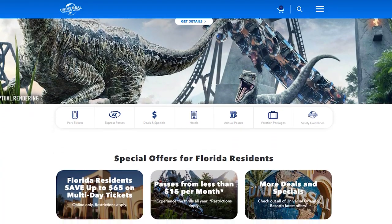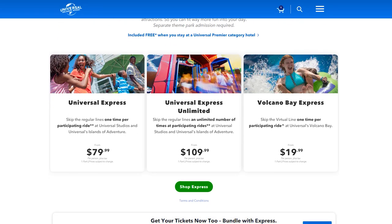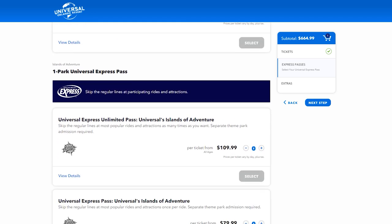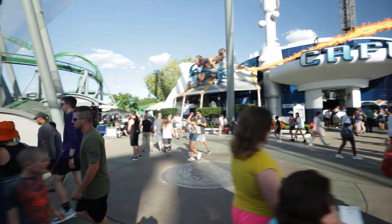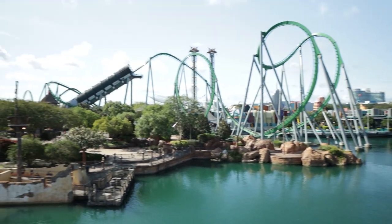You're probably thinking, let's go get Express Passes — but there are a few things to consider. When you go to purchase Express Passes on Universal's website, you'll be met with a couple of options: a limited versus unlimited Express Pass. The limited pass limits you to one ride on each participating attraction, and the unlimited has no such limit. You also have to choose between a one-park and a two-park pass, so there are four different versions available.